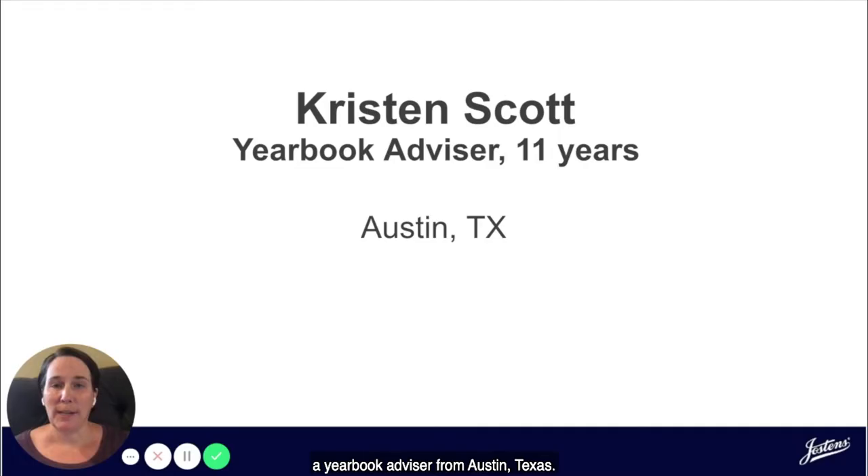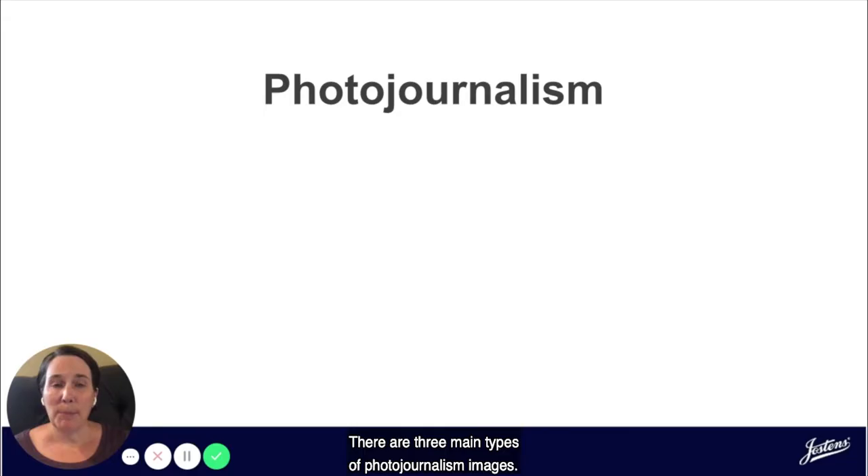Hi! I'm Kristen Scott, a yearbook advisor from Austin, Texas. I'm here today to give you some tips for how to get great photos for your yearbook, no matter what camera you're using. Let's get started by talking about photojournalism.